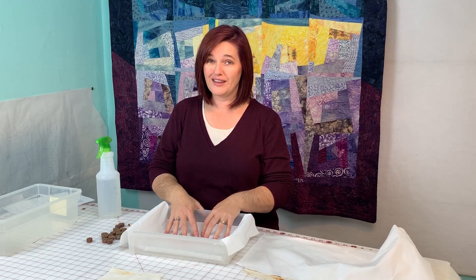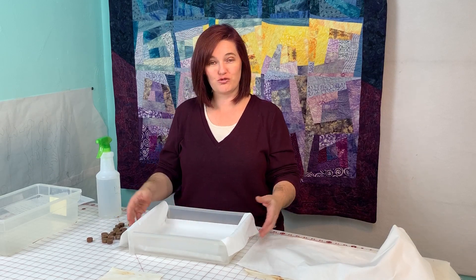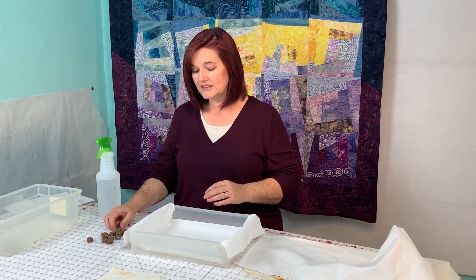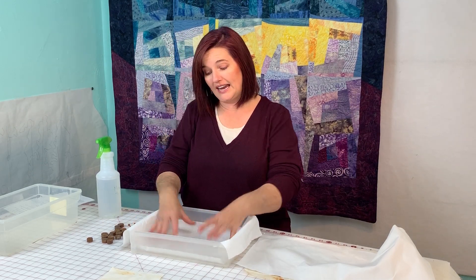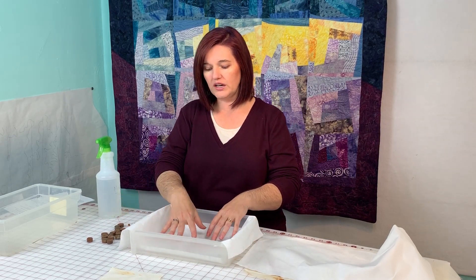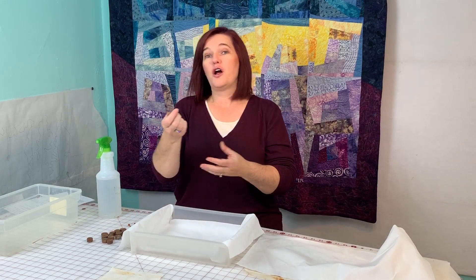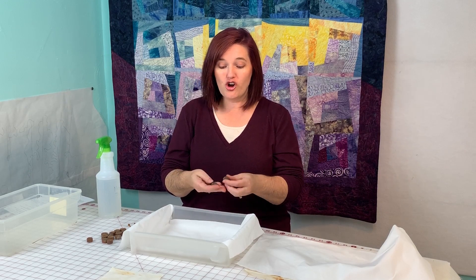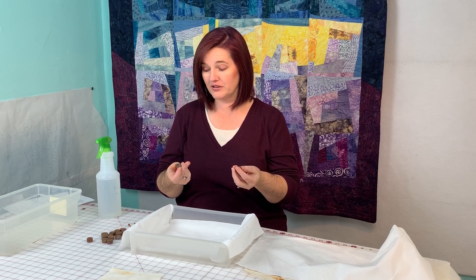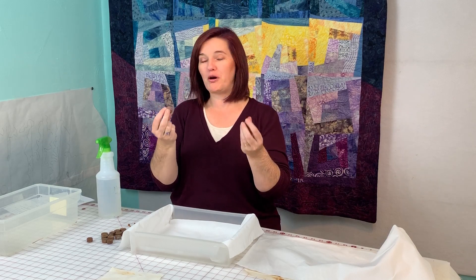I also use this drawer to store the things that I have rusted that I want to use for future projects, so it doesn't take up a lot of extra space. After you get your fabric laid down inside the drawer or whatever container you're using, you can crumple it and mush it up or keep it flat — it's totally up to you. Then you get your metal objects that are rusted. My son found a whole baggie of them on the side of the road. They look like smooshed bullets or something, but I think they'd make great polka dots.